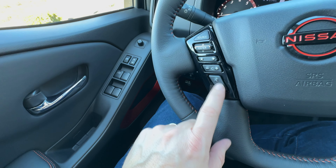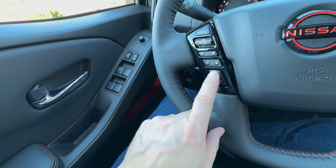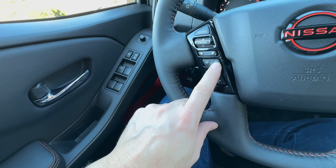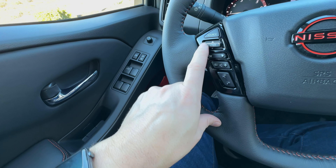On this side you've got your phone controls. If you want to work your phone remotely from the steering wheel, you can hit those buttons or that to talk to Siri. You've got your volume up and down, and you've got this enter button here which you can depress, and then an up and a down on that — that will allow you to switch songs. Source allows you to switch source.